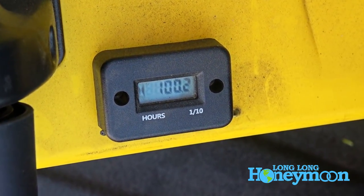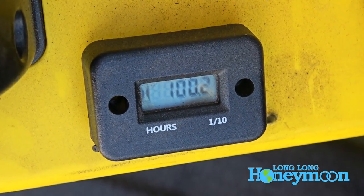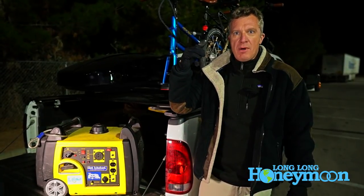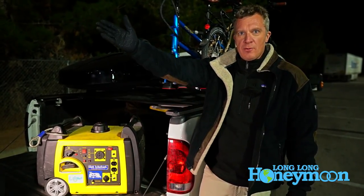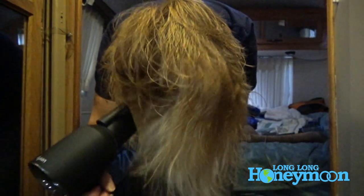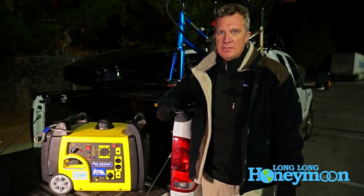We've got about 100 hours on the generator and our typical usage is in short bursts. I'm a fine microwave chef and I need to microwave a meal — we start the generator. My wife needs to dry her hair with her fancy new hair dryer — we start the generator. So even though we have about a hundred hours on the unit, a lot of it's come in 10-15 minute increments. At times we might run it for longer periods of time.